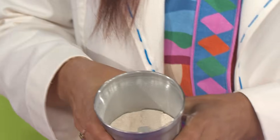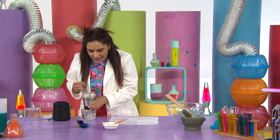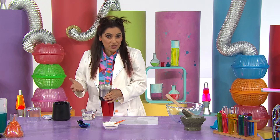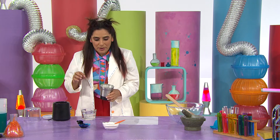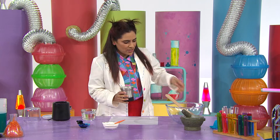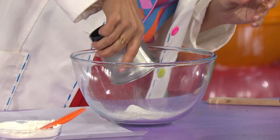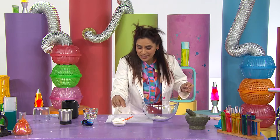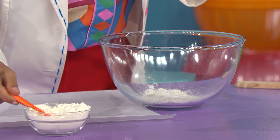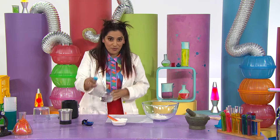The eggshells have been ground down into a fine powder. I just need these eggshells to have a chalky texture, because we need to make it into a piece of chalk. So I'm going to mix in some flour and water. In go the eggshells, and two teaspoons of flour, and three teaspoons of water.